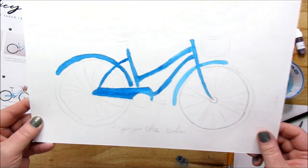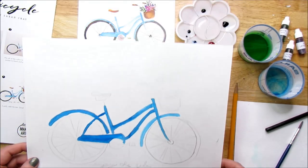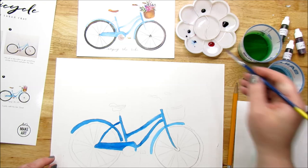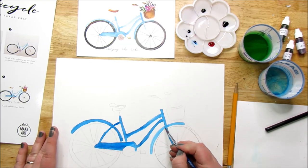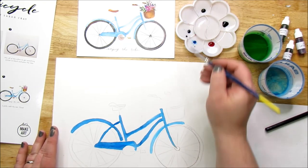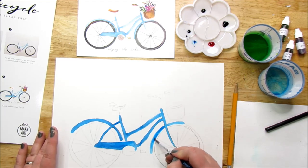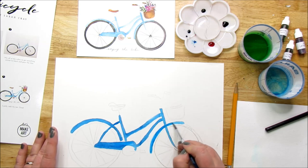We have the bicycle painted — not perfect, but I'm actually liking this. This is super cute. I'm going to grab this part and make it a little darker. A little darker. I love this pattern, this drawing — the bicycle. It's making me long for summertime.